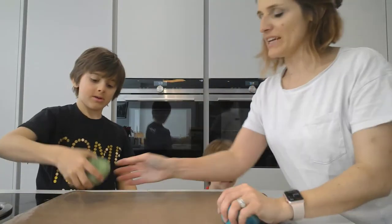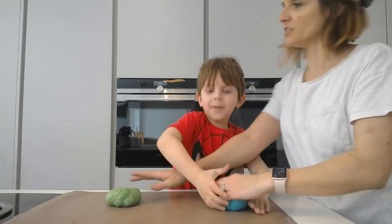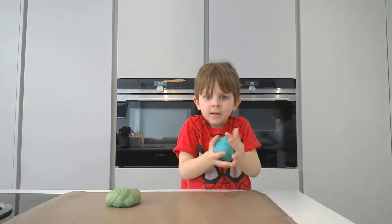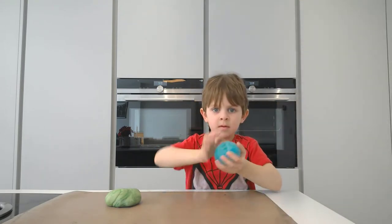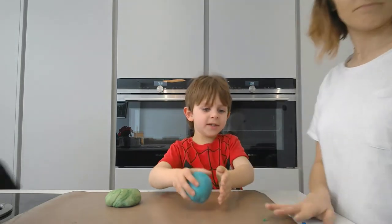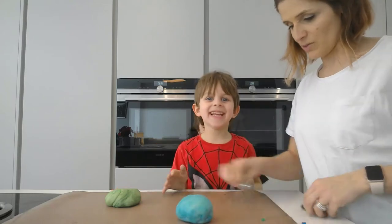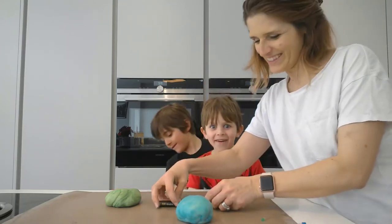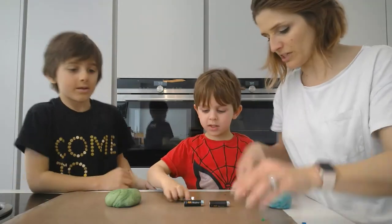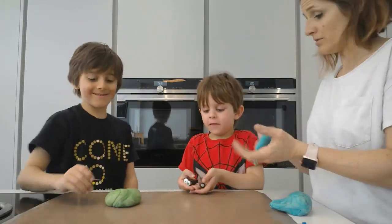Okay, we're back. We now have lovely blue and a lovely green. Now we're going to test it. We're going to put three batteries end to end and see if it conducts electricity using an LED.